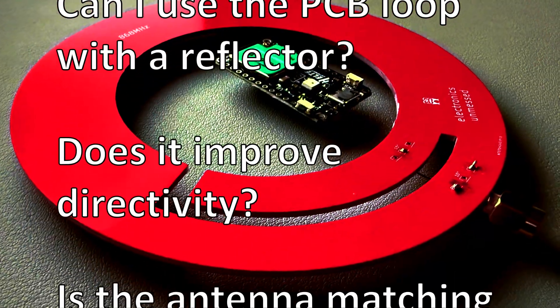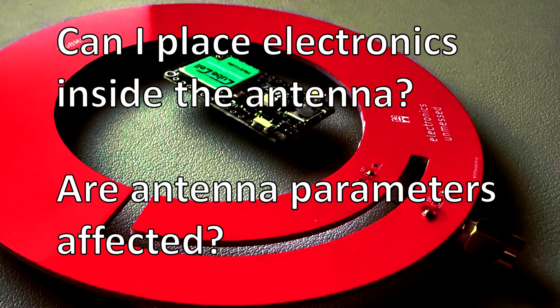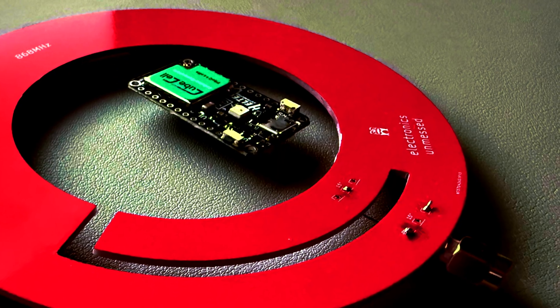Today, we are tackling practical RF questions using measurement data and solid theoretical insights.